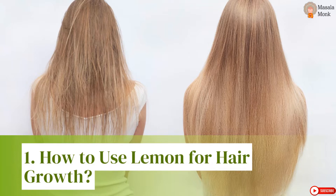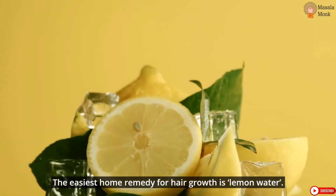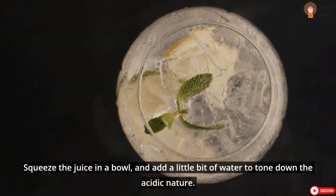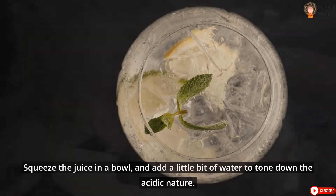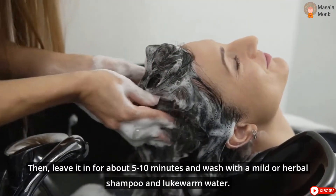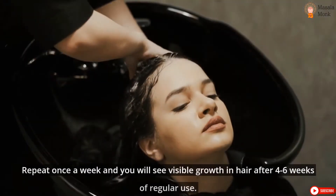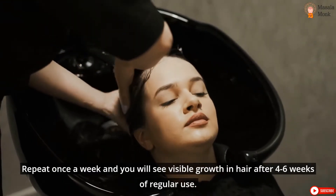How to Use Lemon for Hair Growth. The easiest home remedy for hair growth is lemon water. All you need is a freshly cut half lemon. Squeeze the juice in a bowl and add a little bit of water to tone down the acidic nature. Apply and gently massage your scalp for a few minutes. Then leave it in for about 5 to 10 minutes and wash with a mild or herbal shampoo and lukewarm water. Repeat once a week and you will see visible growth in hair after 4 to 6 weeks of regular use.